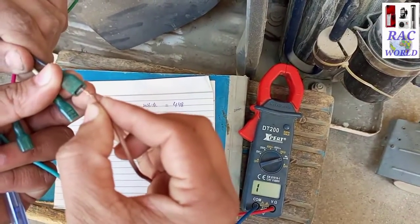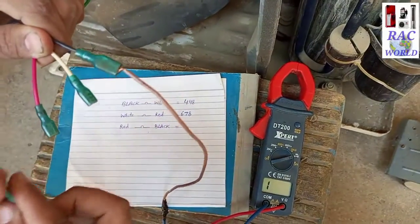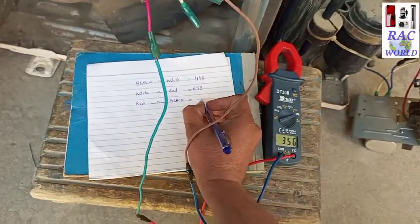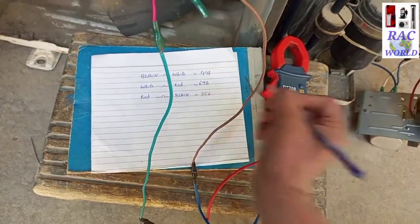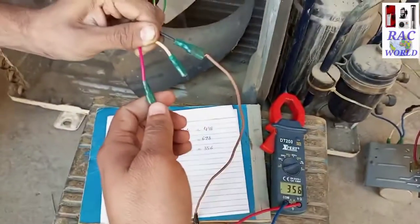At last I will test continuity between black and red wires. I am touching both probes of the multimeter on these two wires and the meter display is showing 356 continuity between these two wires. So I am writing 356 on the page.